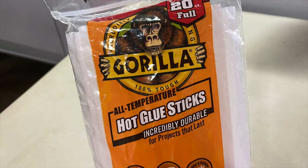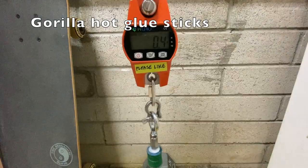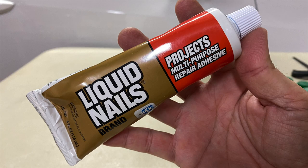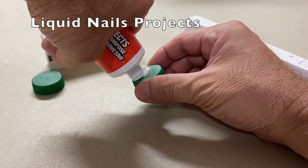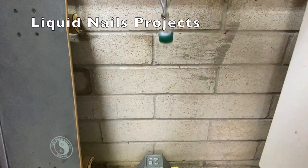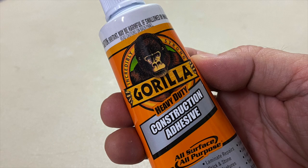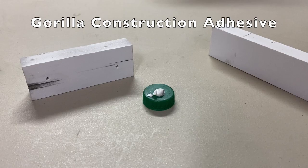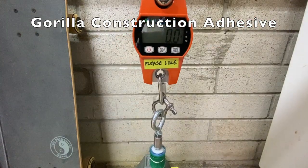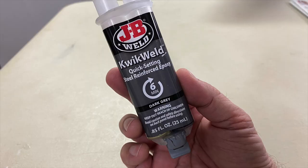Gorilla hot glue sticks separated at 2.6 pounds. Liquid Nails Projects separated at just 0.4 pounds. Gorilla construction adhesive separated at 3 pounds.